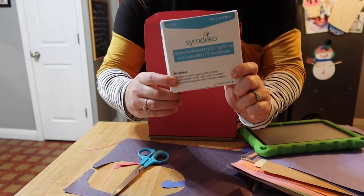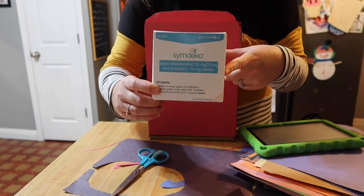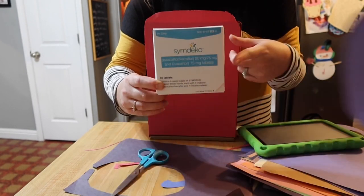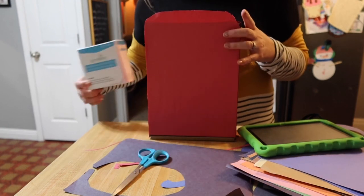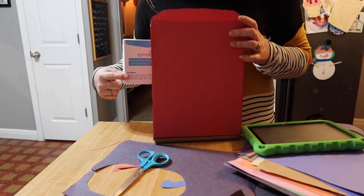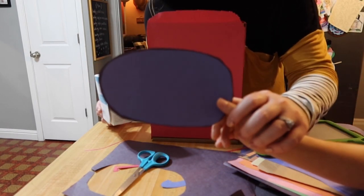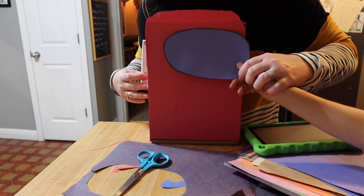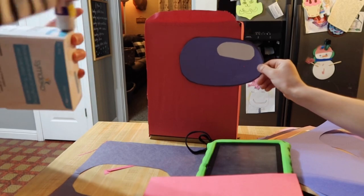I think we found a solution for the backpack. We've got one of Ben's medicine boxes that his medicine comes in, and we're going to wrap this in red and then attach it to the back so it kind of sticks out to the side. The visor is almost complete but not done yet. Ben's working on the visor — that is going to look really good. Let's put it all together.